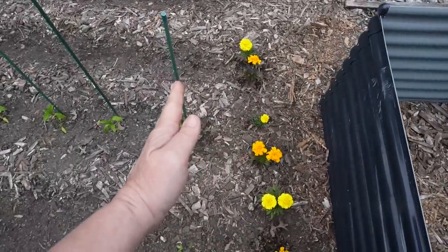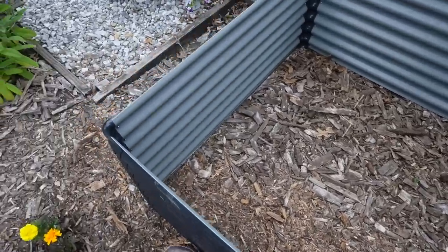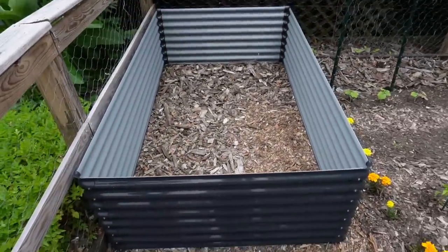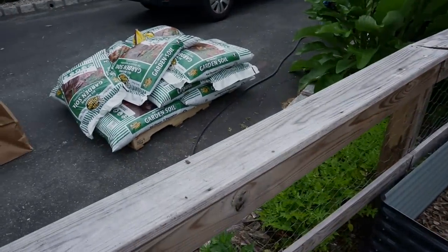Next year I'm definitely moving this a little bit more over here — that's my fault for this year. But otherwise I think it's going to be great. I have extra chips and we're just going to fill them in there — not too much, maybe like 10 inches, and then the rest is going to be soil.